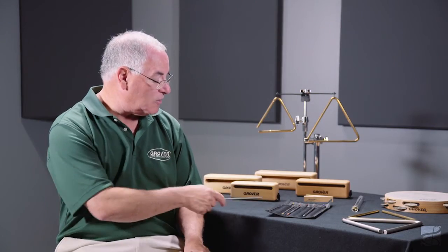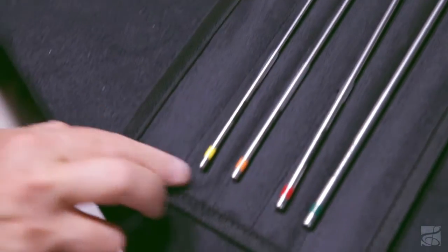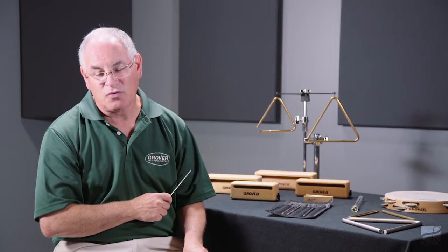The set comes with 10 beaters and also includes this special carrying case, which helps protect and store your beaters. You'll be very happy with the feel and the sound of these beaters — I personally guarantee it.